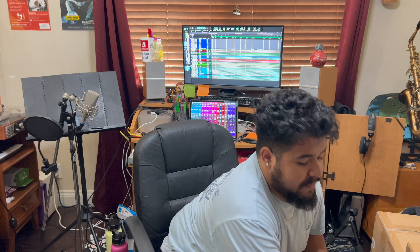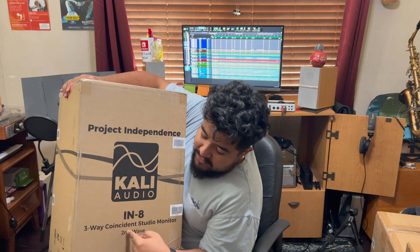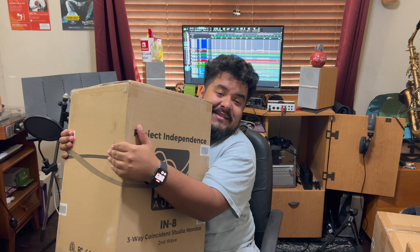What up y'all, welcome to my first unboxing video! I got these Kali Audio 8-inch second wave three-way coincidence studio monitors. This is gonna be a really fun time opening these. I'm so excited to listen to these — they're meant for people who aren't audiophiles, like I am. So let's get right to this and open these bad boys.